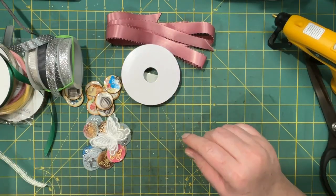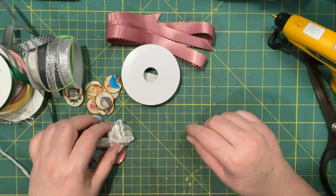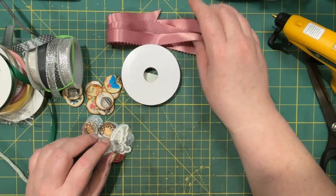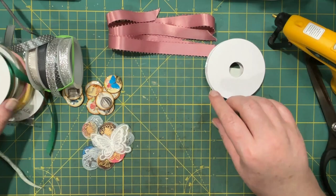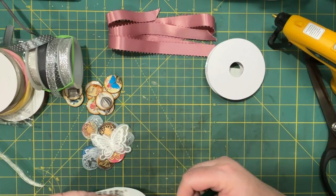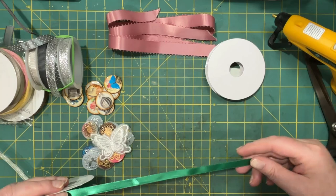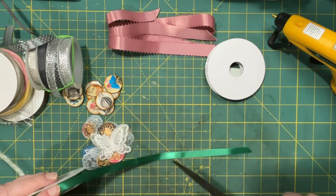Hi everyone, it's Lonnie. Welcome back to Grace Blossoms for You. Today I want to make some ribbons inspired by Tina at Shabby Dabby Duda. I haven't seen anybody else make them, so I will link her in the comments or in the description.